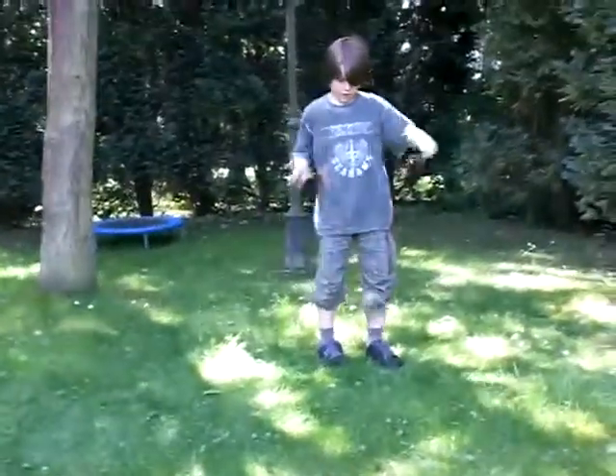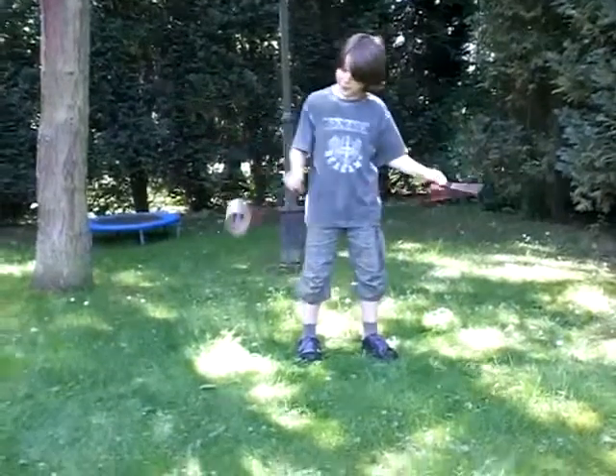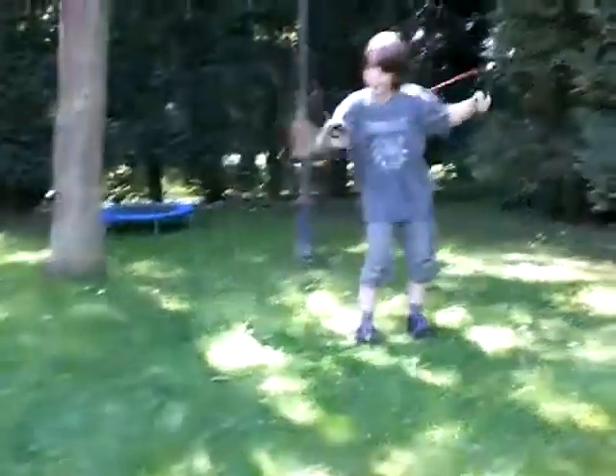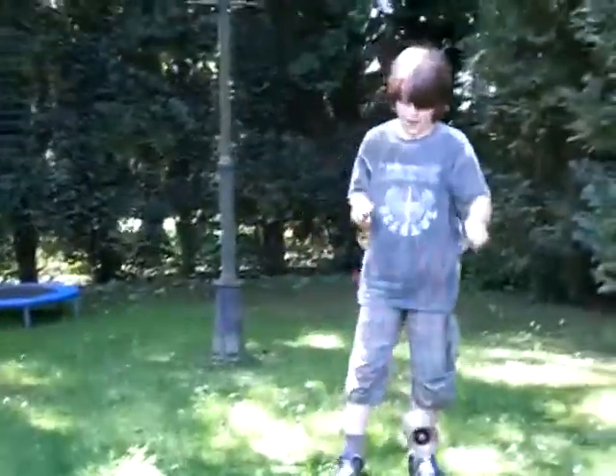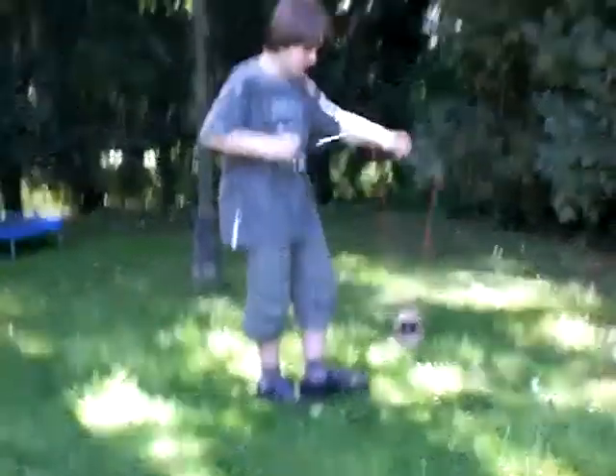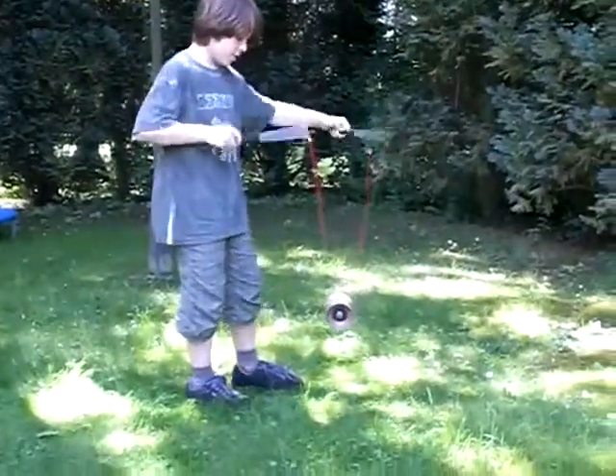So you make it spin very quickly, whatever way you like to do it, like this or that. I'm not very good at that, but I just like to do it this way with this rope. Then you stand like this, so that the axle is pointing towards you.